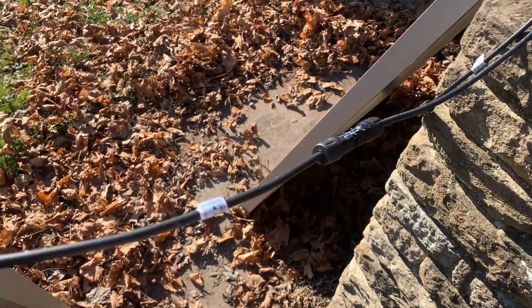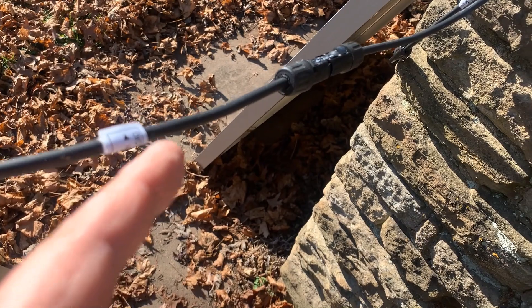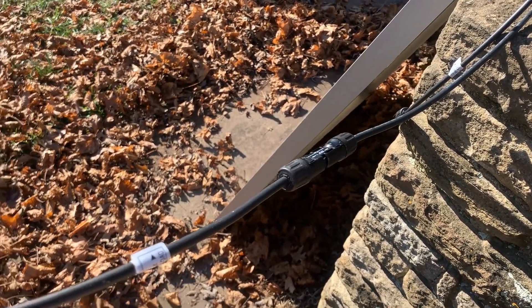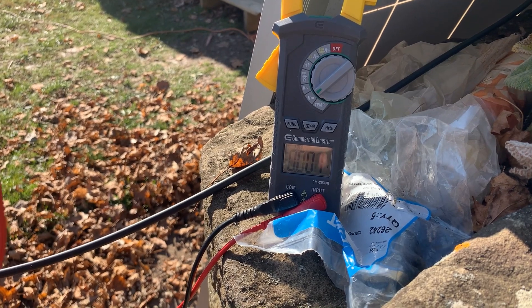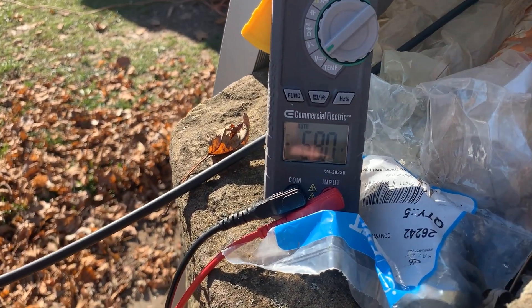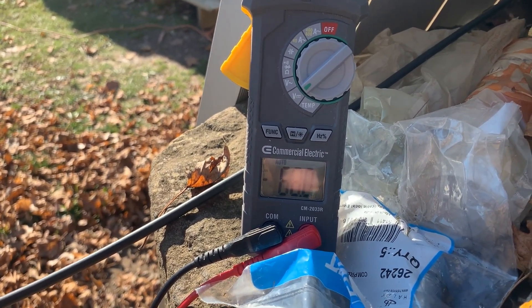Now I have two panels hooked together — the negative of one goes into the positive of the other. Let's see what the voltage does with both connected. We get 68 volts, which makes sense: two 34-volt panels in series gives us 68 volts.